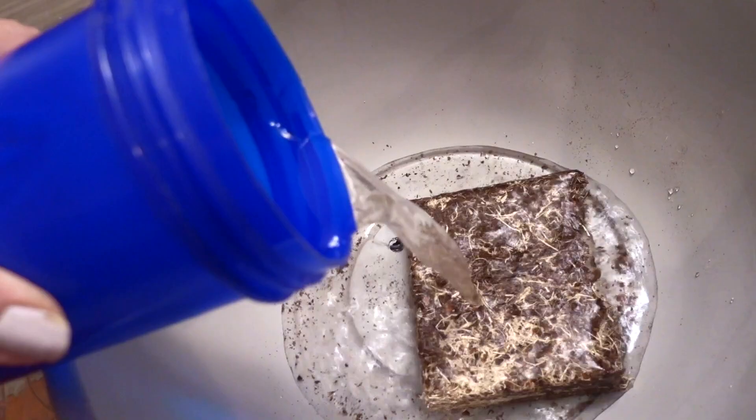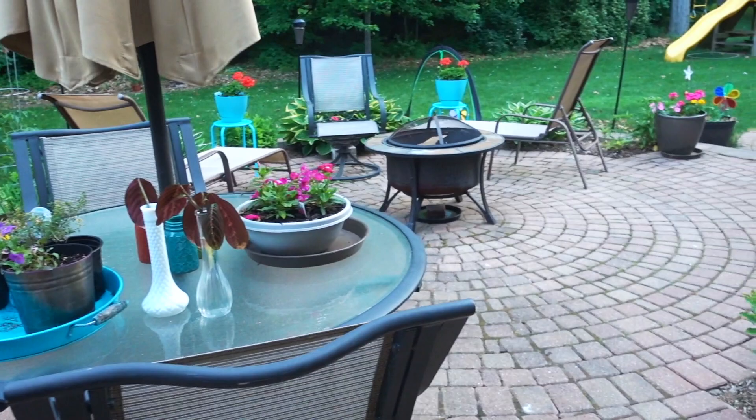Hey guys, it's Clara! Welcome back to my channel. In today's video I'll be sharing my first impressions of testing out the expanding soil from Dollar Tree, plus I have a garden update — stay tuned.